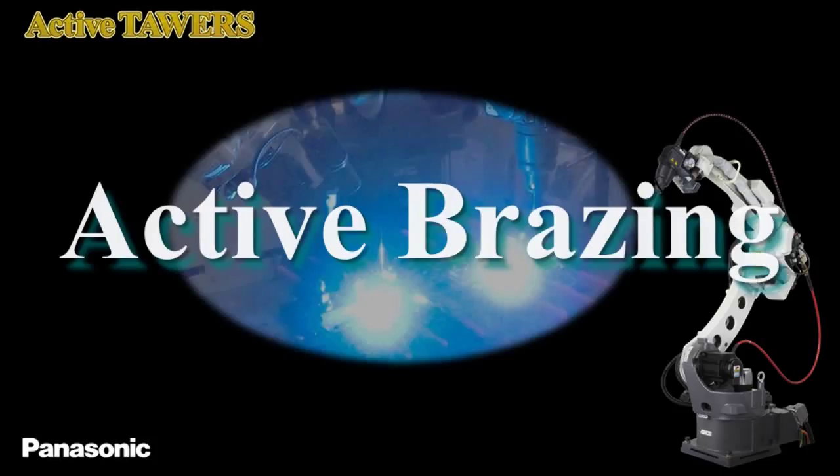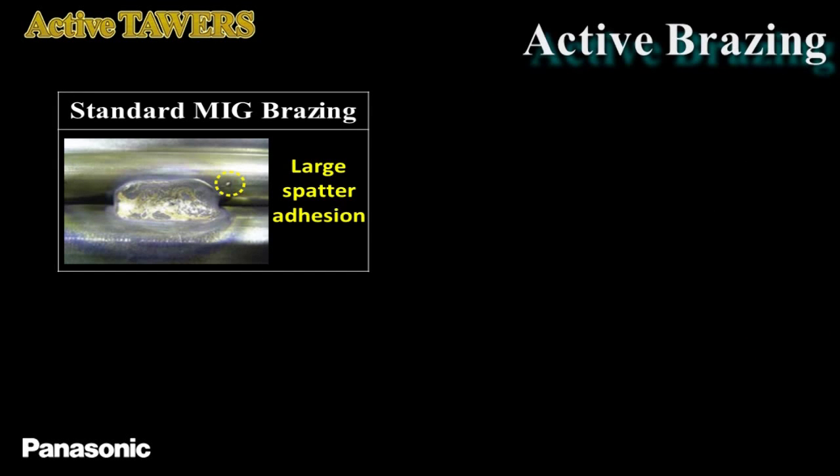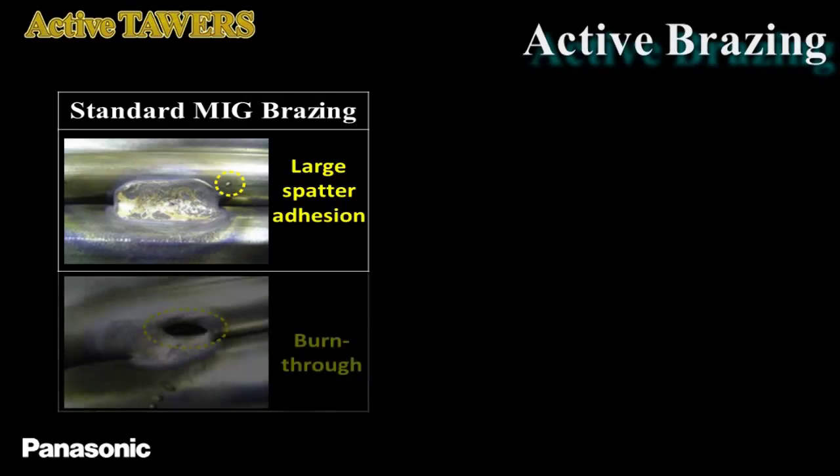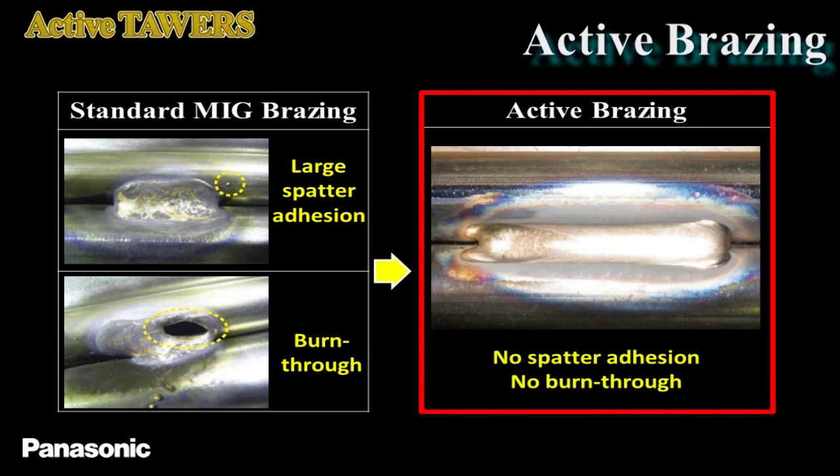This demonstration introduces the active brazing process. The active wire welding process is effective for spatter reduction and burn-through prevention, not only in CO2 welding, but also in brazing. Using a brazing wire with standard MIG welding causes large spatter adhesion near the weld bead and burn-through due to high heat input.